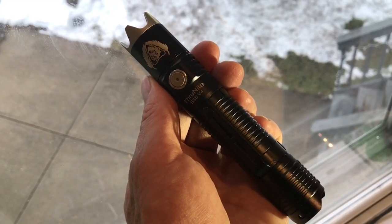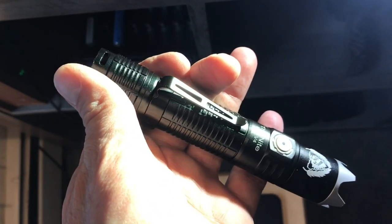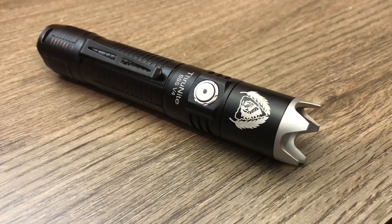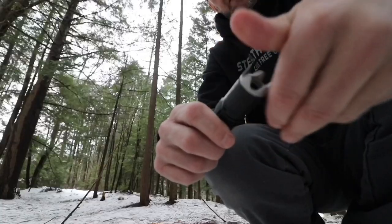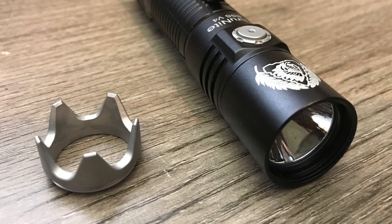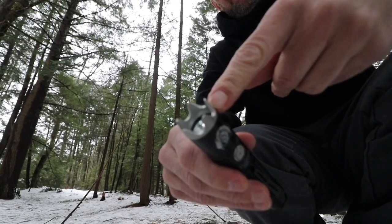As always with ThruNight flashlights, this one is very nicely ergonomically set up. It's an interesting one because it has a self-defense strike bezel on it, but that does come off easily, which I prefer. Just be aware that if you do run it with the bezel on, it makes the beam pattern flower-like.